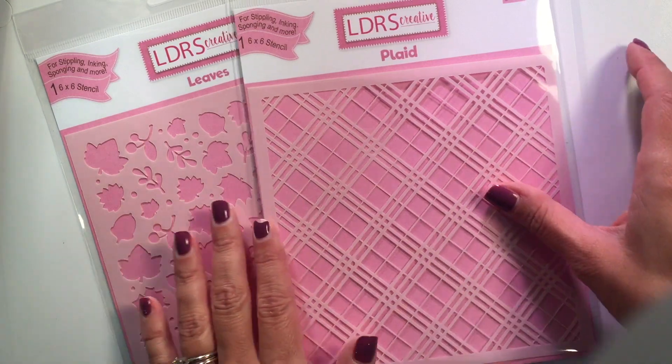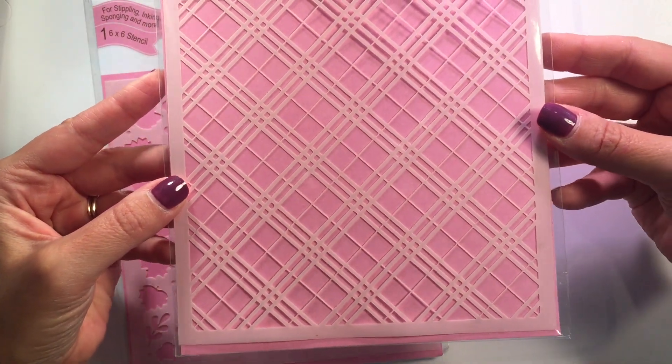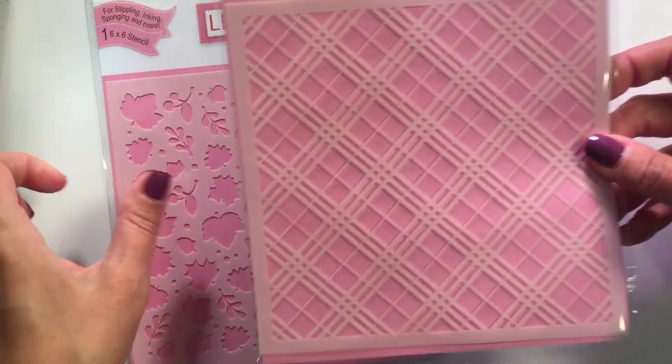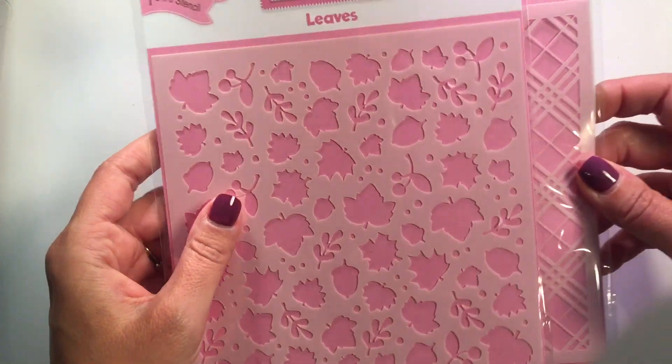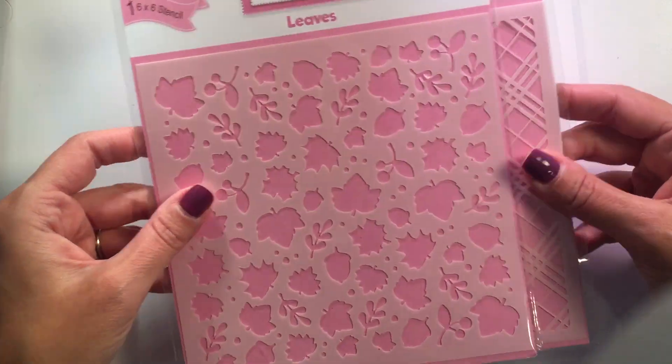I want to show you what they look like. This one is actually called Plaid and then we have this one that is called Leaves. These are really beautiful, basic, simple yet stunning patterns.